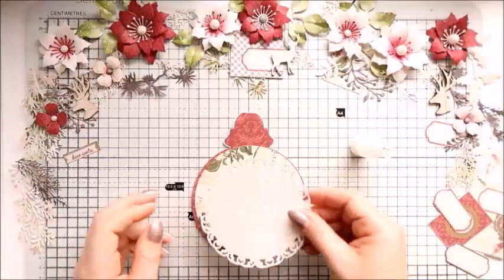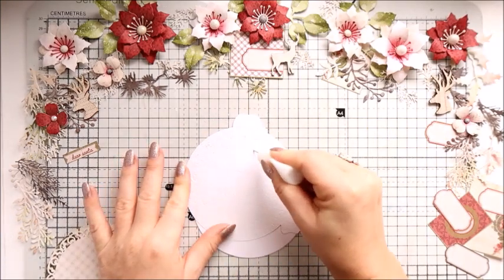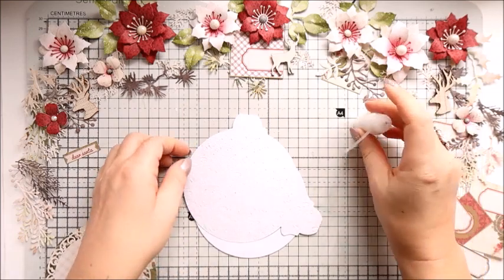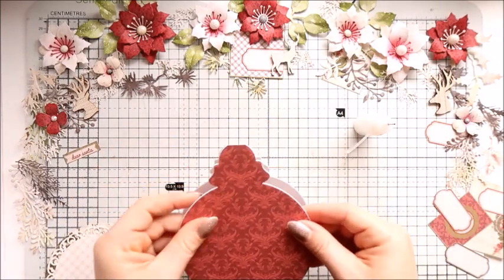These are an older collection but it's really, really nice. To die cut my card base and also the first layer, I used the bubble shape die from Sizzix.